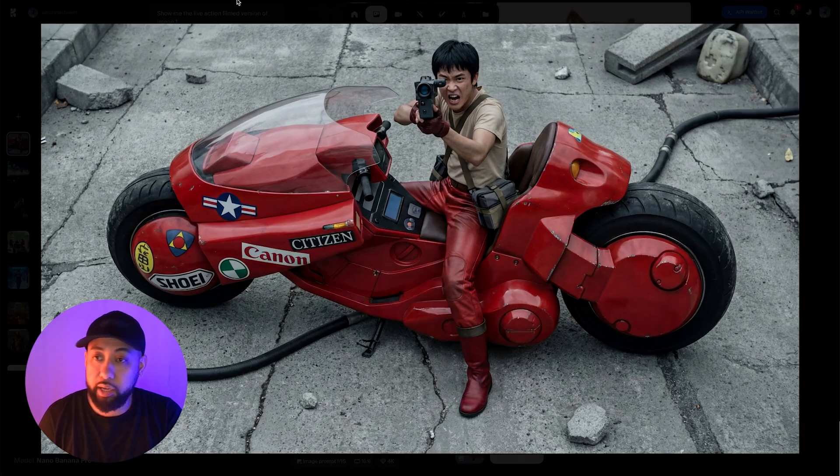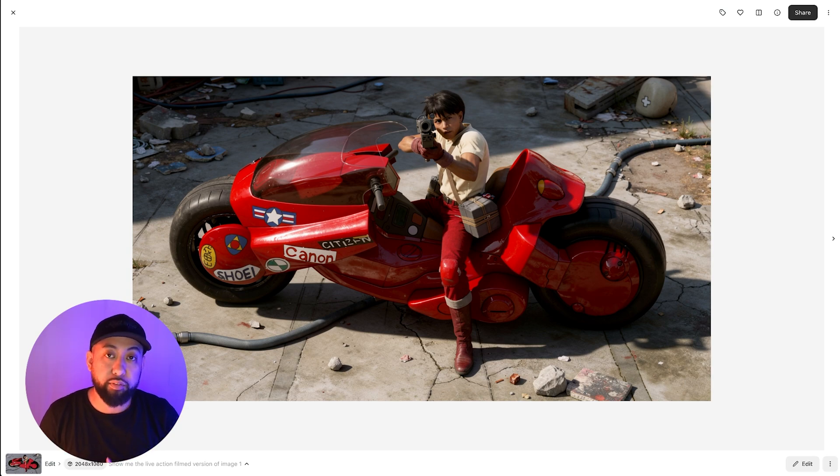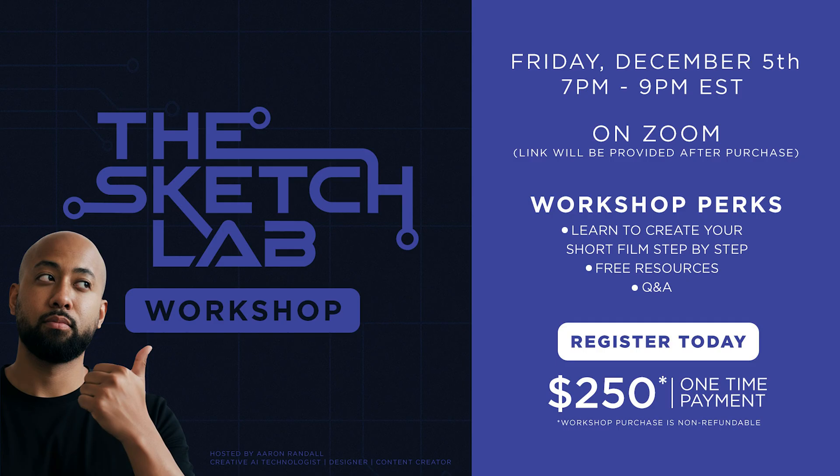Nano Banana is definitely much better when it comes to quality and detail. I think Flux 2 is a really good image model, but in my opinion the detail isn't there yet compared to Nano Banana Pro. It's promising — it supports up to 10 reference images, which is great, and for pose references it does a fantastic job.